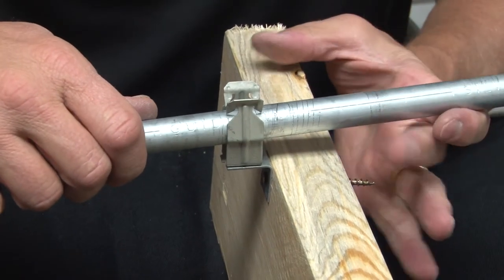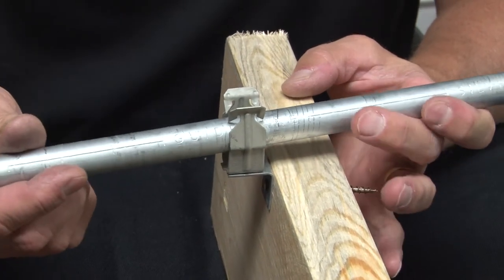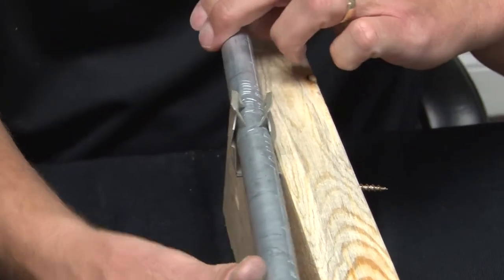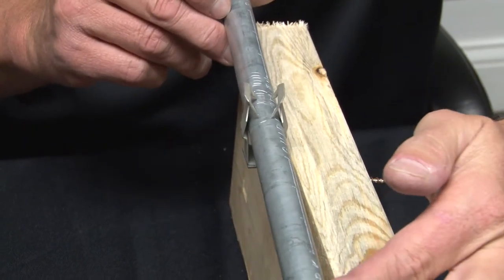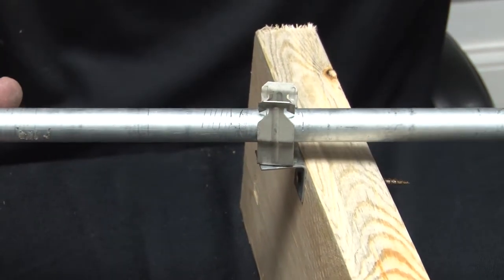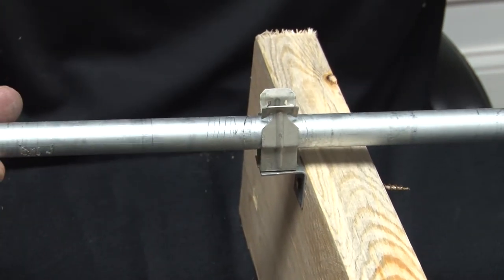What's nice about the riveting is that it allows you to be very versatile with your conduit runs. As you can see, the angle bracket stays in place, but if you need to run it any direction, it allows your conduit to twist and turn while staying secured in place.